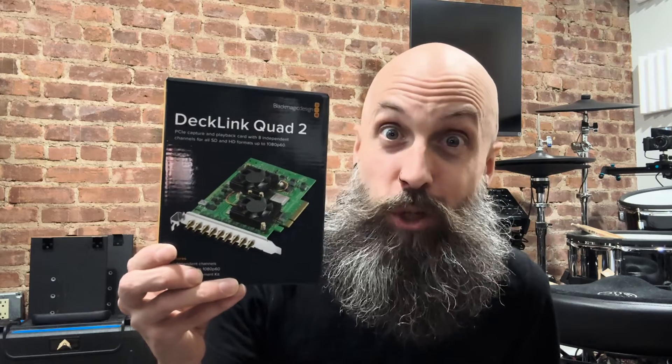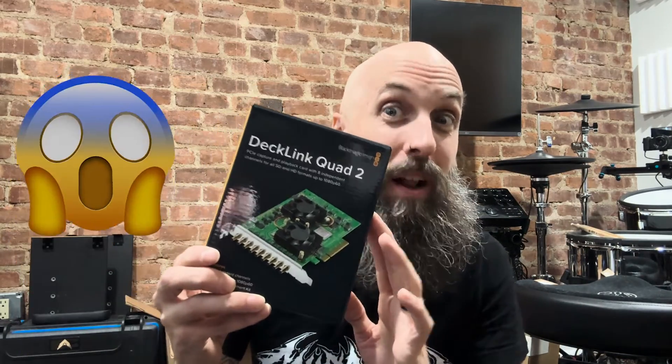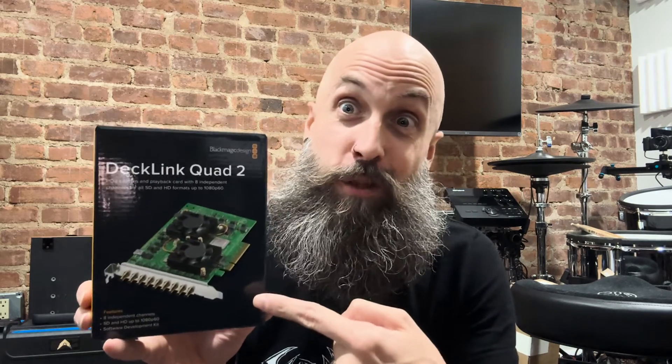The Decklink Quad 2 — eight input capture card. This thing is incredible, but it takes a little bit of extra products and extra care to actually get it to work. It's not like your typical Elgato or Avermedia cards where you can just plug in the HDMI and you're good to go. This one takes some specialized equipment, and I'm going to show you exactly how I'm making it work.